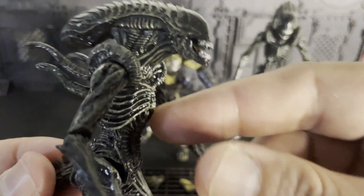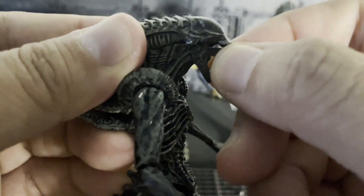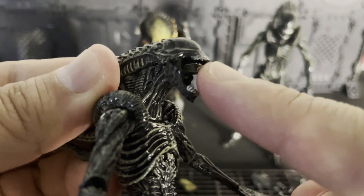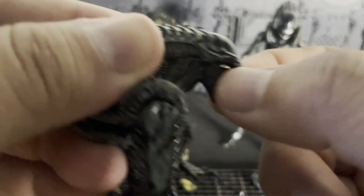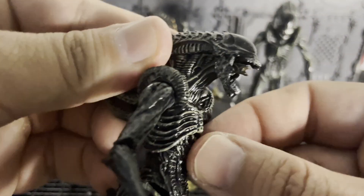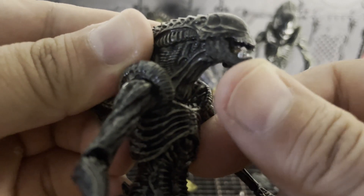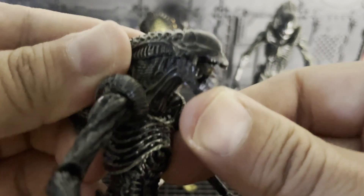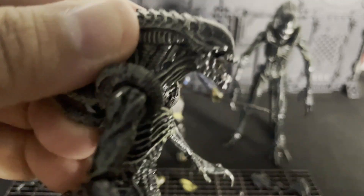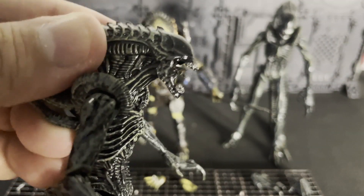The only thing is you could open the mouth — it does open really wide — but the sub-mouth, I'm having issues taking it out. There it goes — it does come out a little bit. I don't think it comes out all the way like the other ones, because I think people were complaining that it just falls out. And by the way, that jaw opens wide — you could put them like biting stuff.